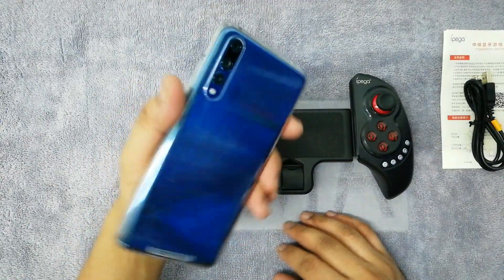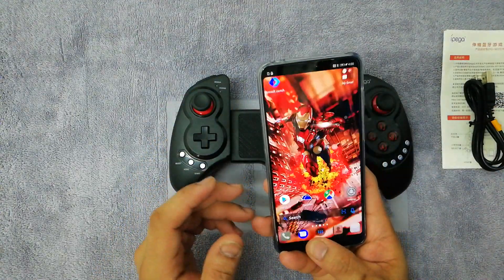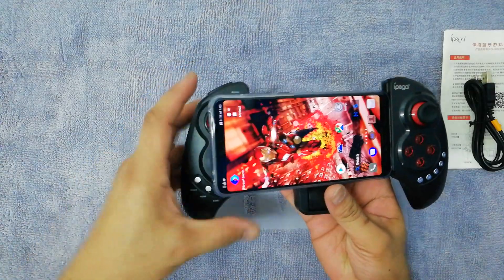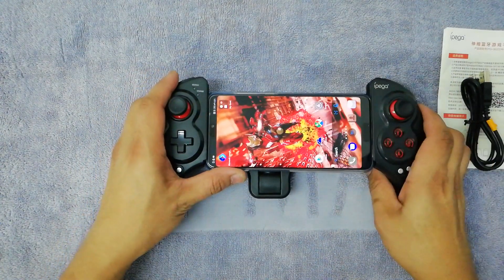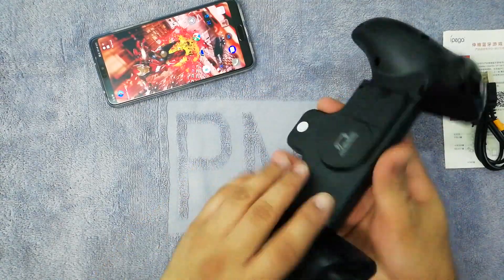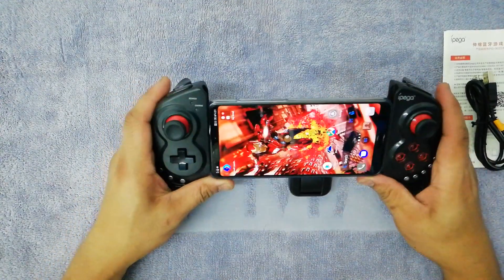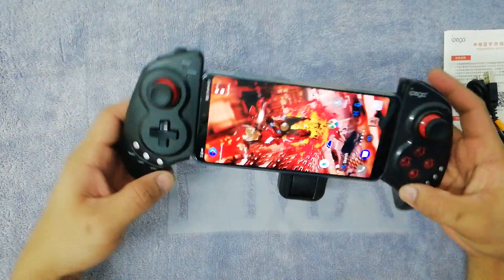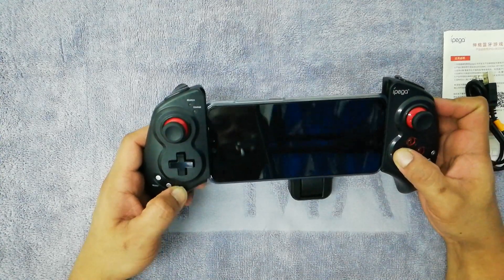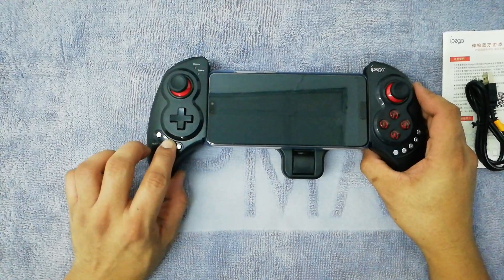Right now I'm using the Huawei P20 Pro — the midnight blue one with the triple camera. We're going to test and connect using my favorite game as of now, Free Fire. Let me snap it into the controller. Okay, we're ready to play — first things first, we need to connect. Press start.